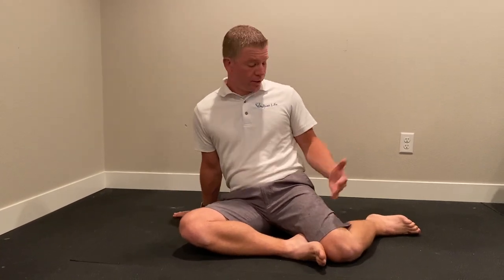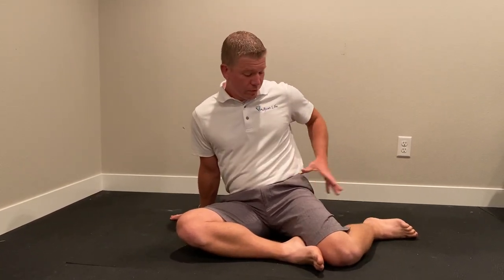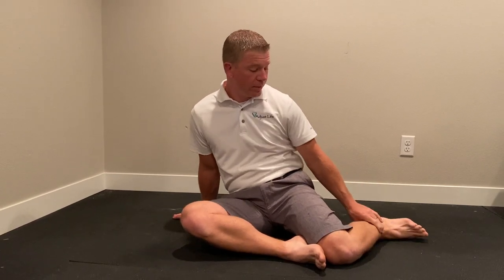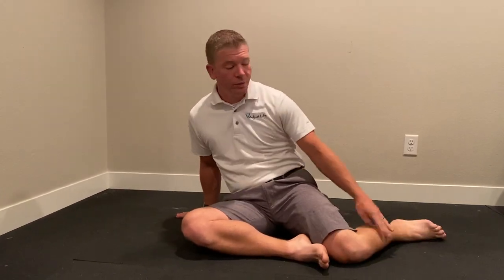Shin box. You're going to sit in this position, looking at this hip here. It's going to come down all the way up. A lot of people will do this when they're doing it, but try to keep it at about that 90-degree mark.